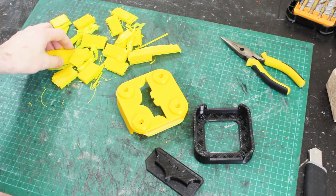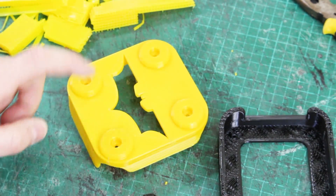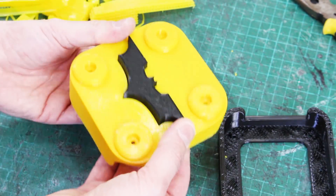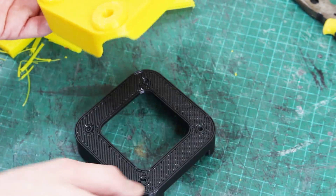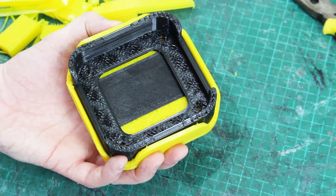I've removed most of the support material — it was pretty tough but I've got most of it away cleanly. Now we've got our bat belt bumper and a Cheetah piece that fits in the back, and that should fit over there like that. There we go — so that's the bat logo recessed in there.